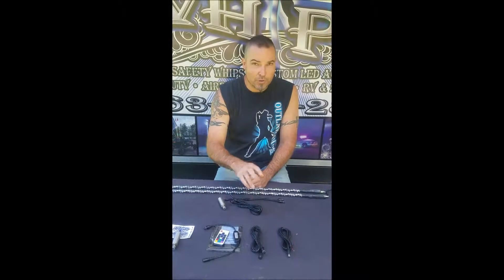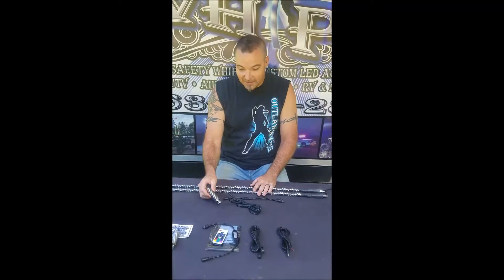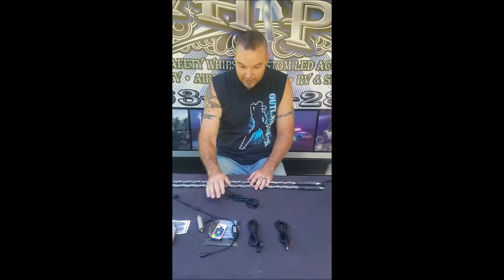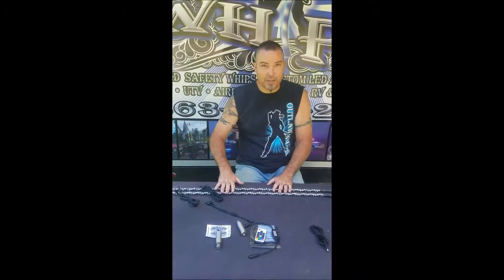If you get a dual kit, of course you'll get two — so with the dual kit you'll get a second spring, and you'll also get a Y-splitter which comes off of your controller brain, which will go to each whip harness, which will in turn go to each whip.